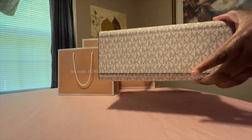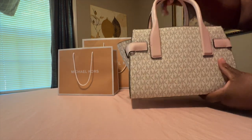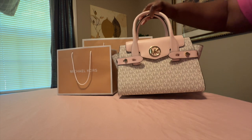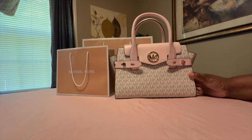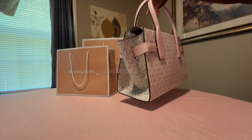My husband bought this bag and I really appreciate him for going to Michael Kors and picking it out for me. Let me know what you all think. Go to a Woman Habit 84 — I will see you all in the next video.